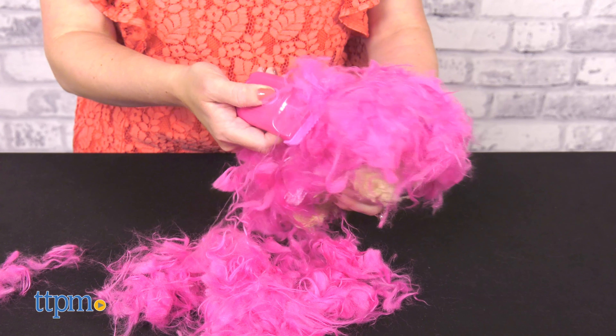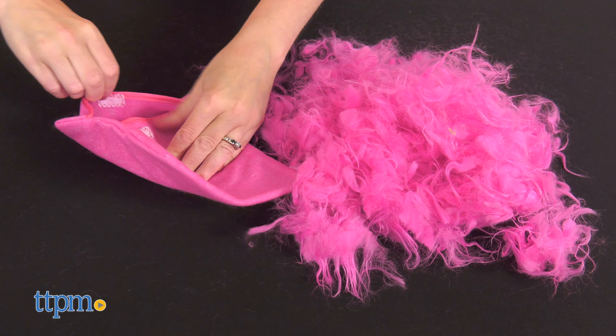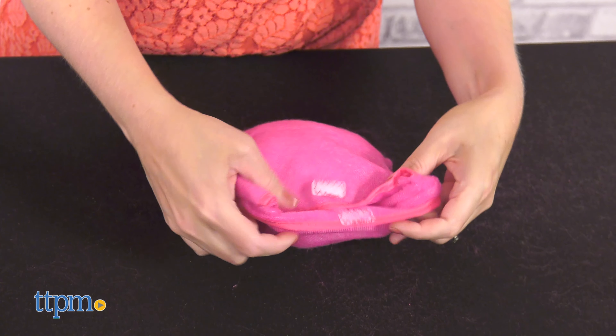To get started, take the pretend clippers and start removing the fur from your pet in small upward strokes. Parents, don't worry about the hairy mess — the excess hair gets stuffed inside the fabric pouch to make a cushion for the pup.